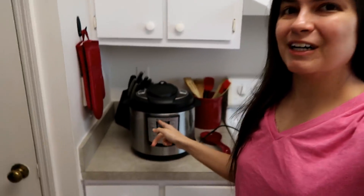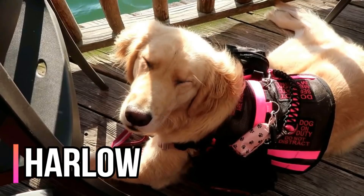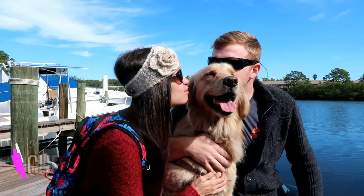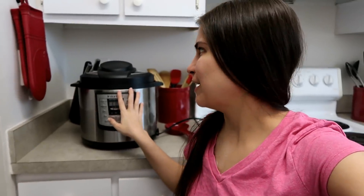Hey y'all! Can you see what's behind me? We finally got an Instant Pot and I'm so excited to use it for the very first time! Instant Pots have been all the craze lately, they've been very popular, and I finally got one. I am proud of myself because I got this one on sale — I bought it online from walmart.com, free two-day shipping.